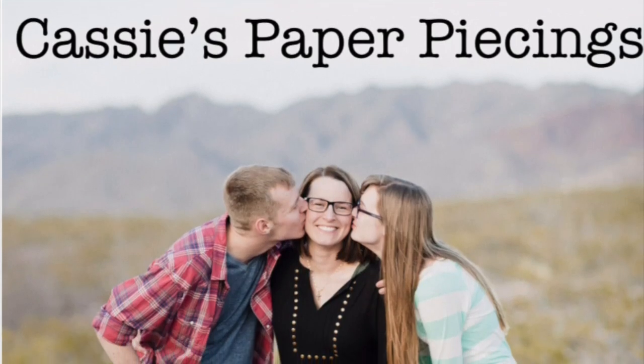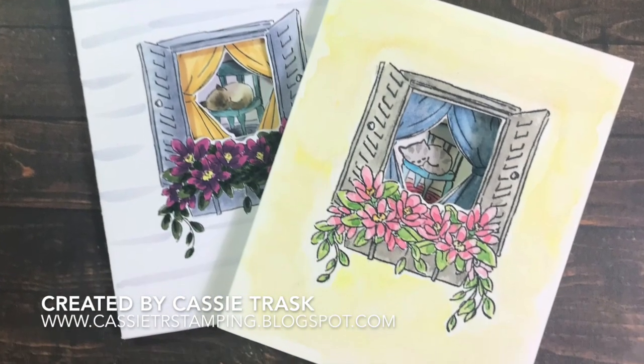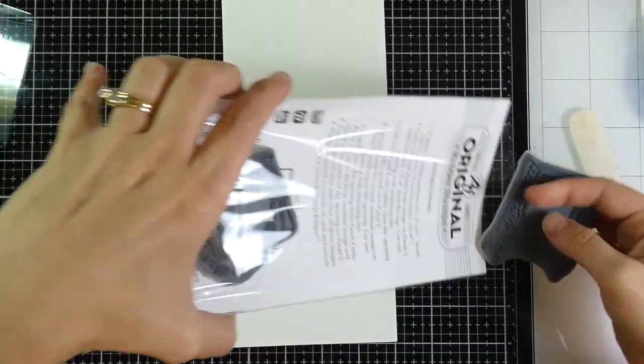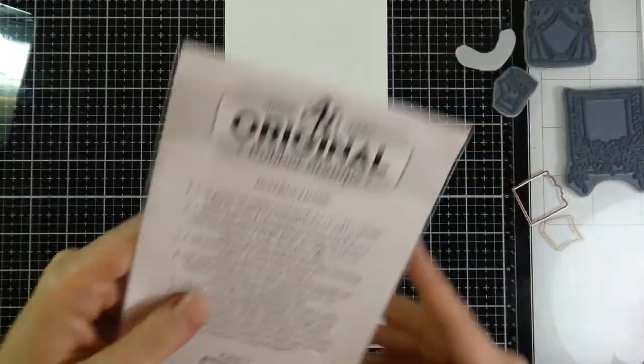Hey there, it's Cassie. Welcome back to my YouTube channel and blog. Today I am back for my Encouraging Cards series and this is number nine in the series. I am showing you the Art Impressions Tri-Folds — today we're using the one called Garden Window.